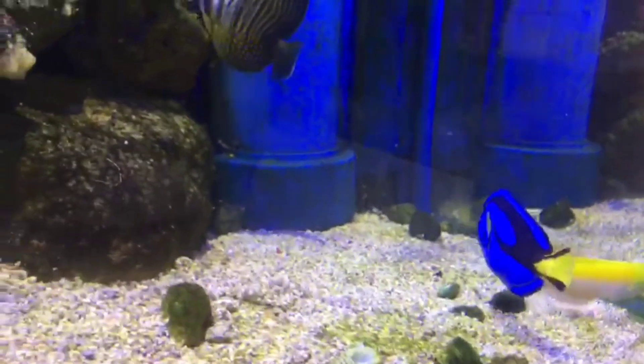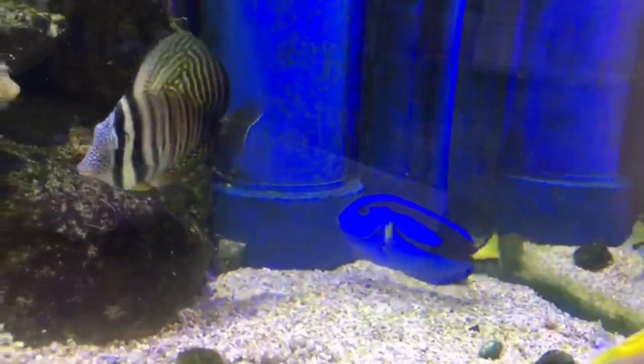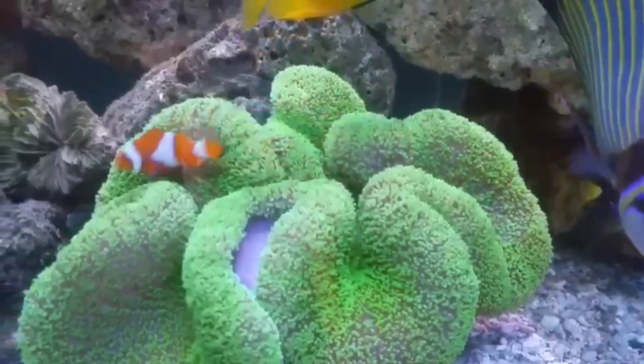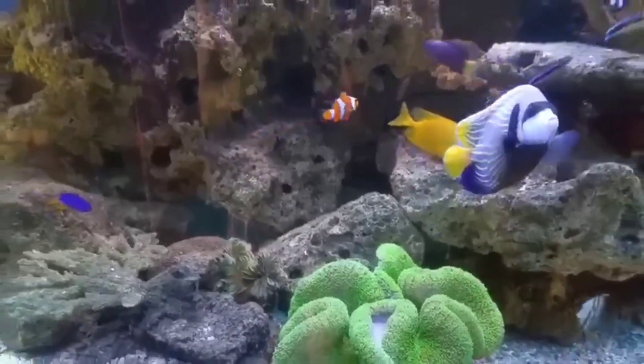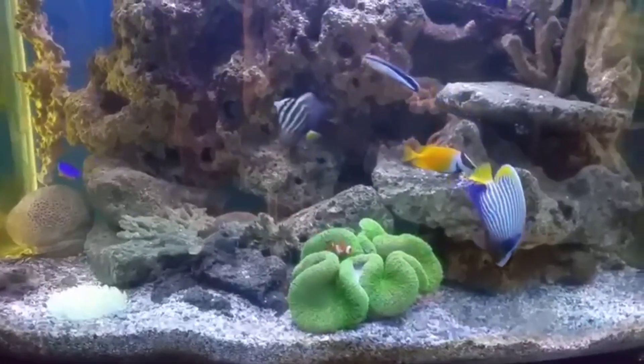Friends, next time when you buy a Regal Tang, keep all these things in mind. And how can we talk about this without mentioning the movie? Yes friends, the next video I will make will be about clownfish.